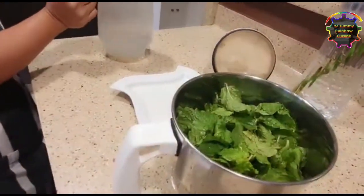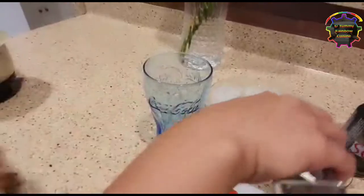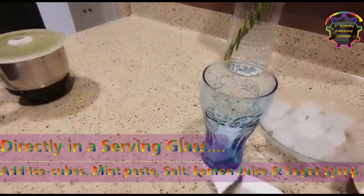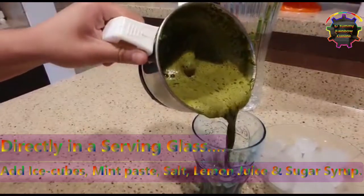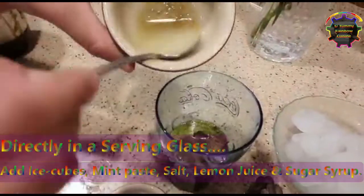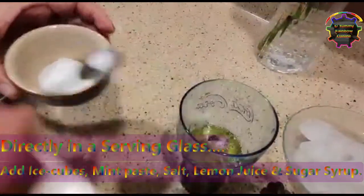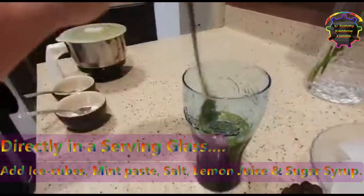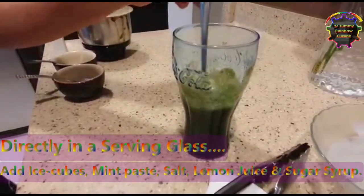Now take a glass and add ice cubes — it's optional — and then the blended mint. Now add the lemon juice, and then a little salt. Mix up well, and then add sugar syrup.